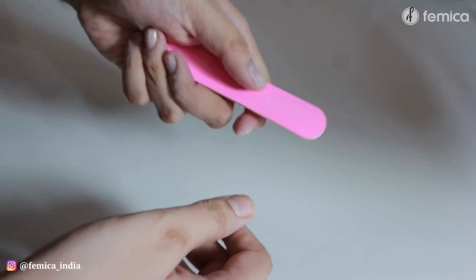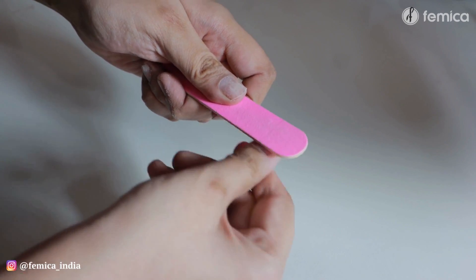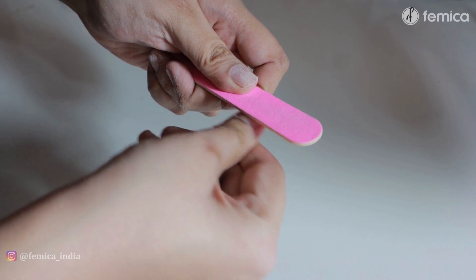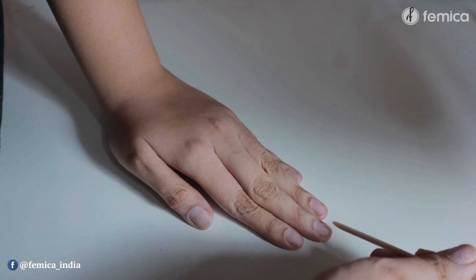I directly jumped into making my nails fancy. If you do not have a press-on set, just apply any your favorite nail paint, and then you're good to go. But I decided to apply press-on — this one is a glitter set. I absolutely love this nail set.